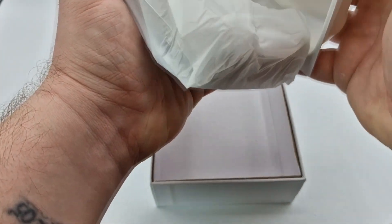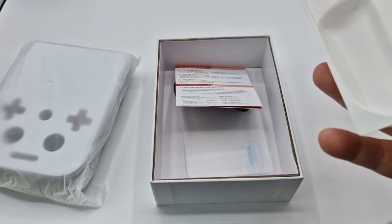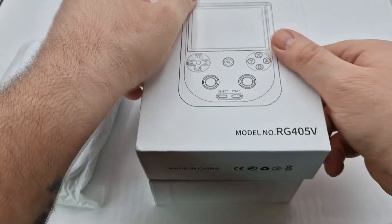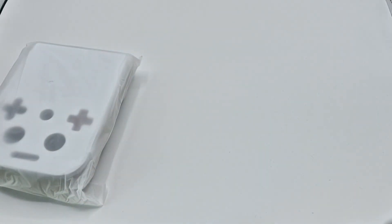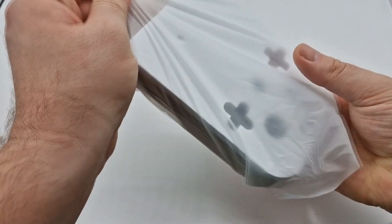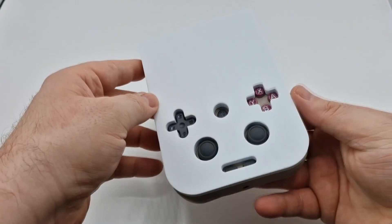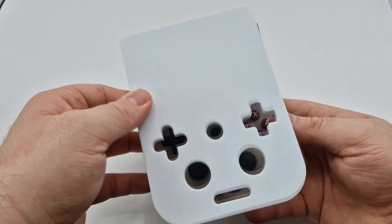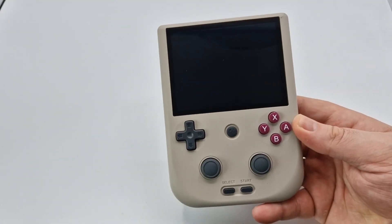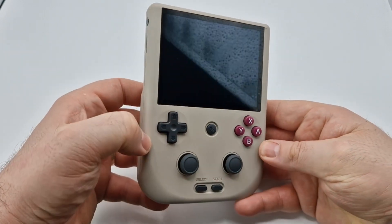So now for the main event — let's have a look at this bad boy. First impressions: this is massive. This is a really big handheld compared to the vertical handhelds that Anbernic has done in the past, so I was really surprised at just how big this is. It comes in three colours — I went for the grey one, but it also comes in wood grain and transparent purple. It looks a bit like an N64, but look at it — it looks great. It reminds me so much of a Game Boy, especially with those purple buttons.